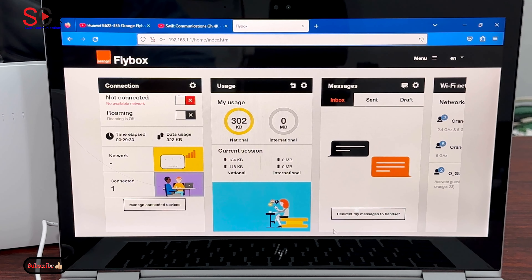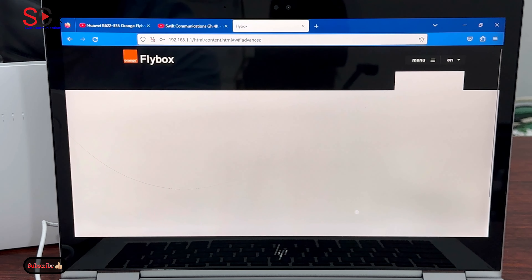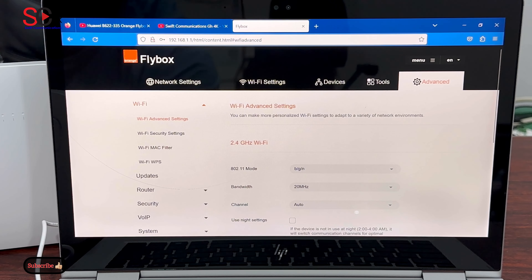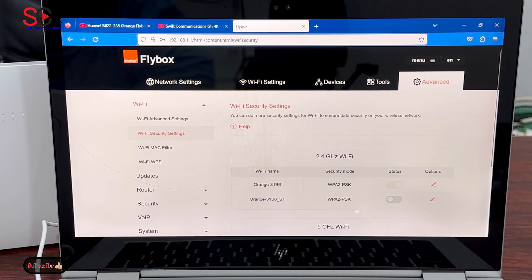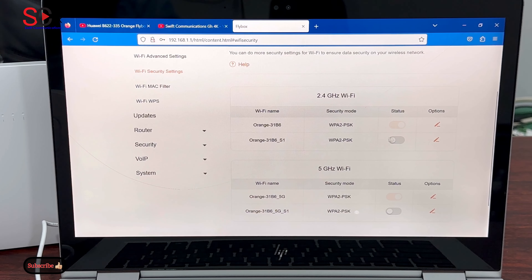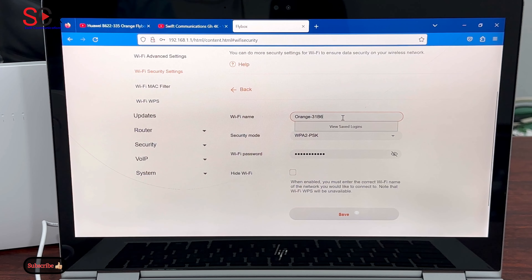To change your Wi-Fi name, go to Menu, then go to Settings, then go to Wi-Fi Security Settings. Click on the Edit button here — this is the name of our Wi-Fi.